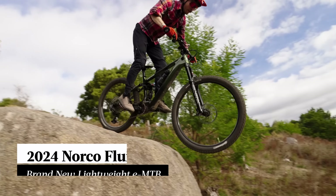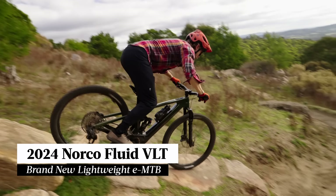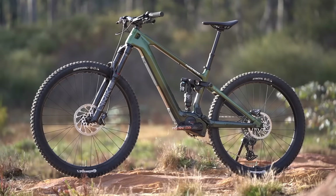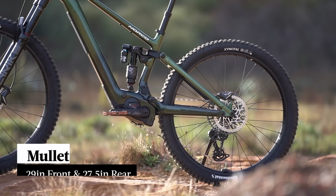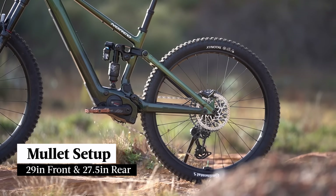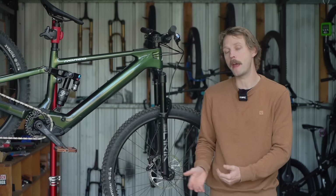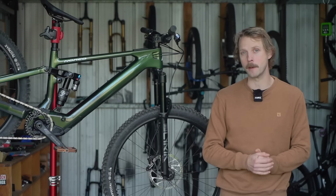The Norco Fluid VLT is a brand new lightweight e-bike. It's essentially an electrified version of the regular Fluid, albeit with several notable differences. For a start, it's purpose-built around a mullet setup with a 27.5-inch rear wheel that allows for much shorter chainstays compared to what we've seen from Norco e-bikes in the past.